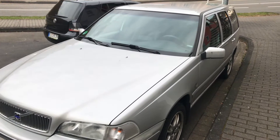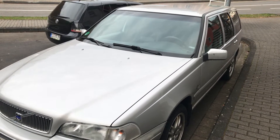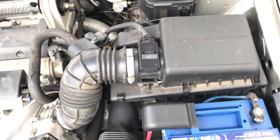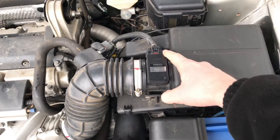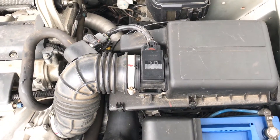How to replace the mass flow sensor inside the engine compartment. The mass flow sensor is located on the right side if you stand in front of the car.